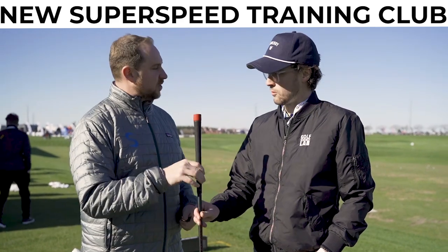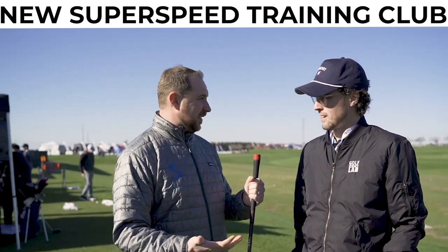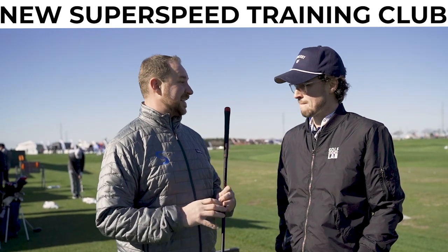Just one club. The protocols are a little different than the overspeed. We have three levels of protocols specifically for the Superspeed C training club — those are all on our website. They were launched last night, so you're one of the first to see it.